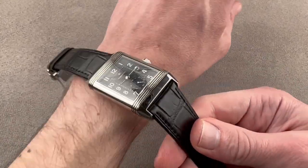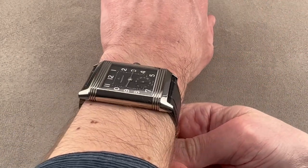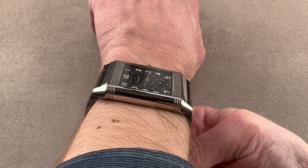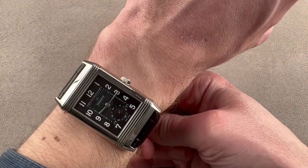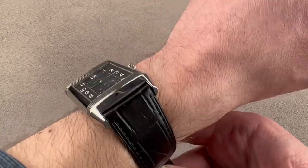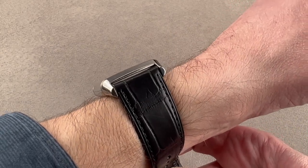We'll throw it on my wrist, which is 16 centimeters in circumference, and get a good sense of how it fits. It is very broad. Don't think of this as a 30 millimeter watch — that's the width from 9 to 3, but it doesn't describe the fit across the wrist. I'd say you want a wrist of at least 17 centimeters circumference to wear this well. My wrist is 16 centimeters and the watch is just a little bit too big for me. So 17 centimeters and larger, step up — this is your Reverso.